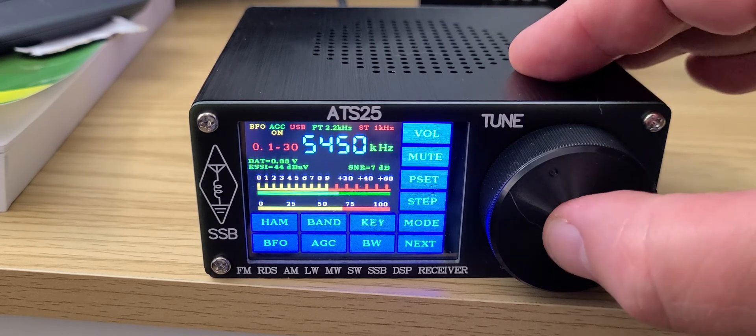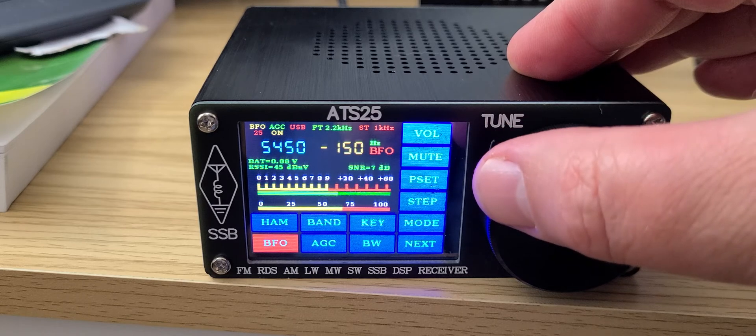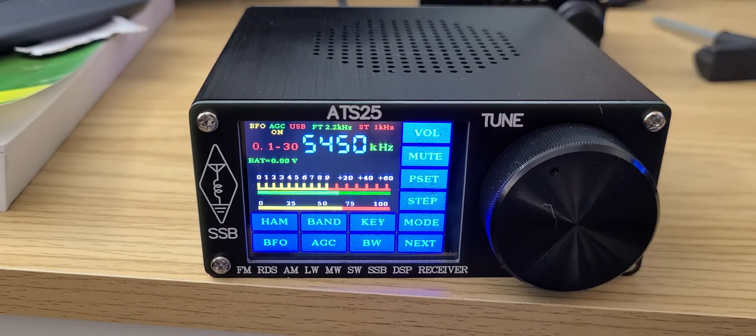For fine tuning, you press that button and then use the encoder — it works great. A lot of people say the encoder on this one is better than on other radios. I'm not so sure — it's different, mainly in that it's got a bigger button. I haven't had problems with other encoders, so I'm curious what people mean when they say it's better.